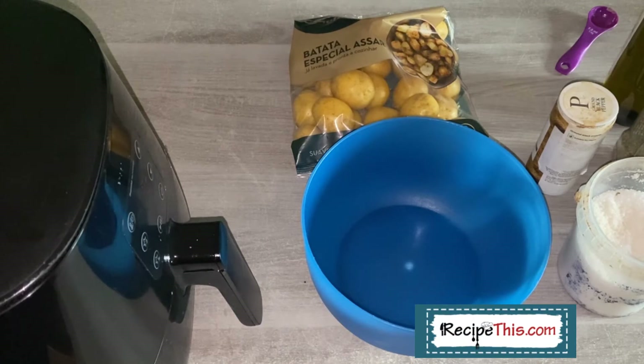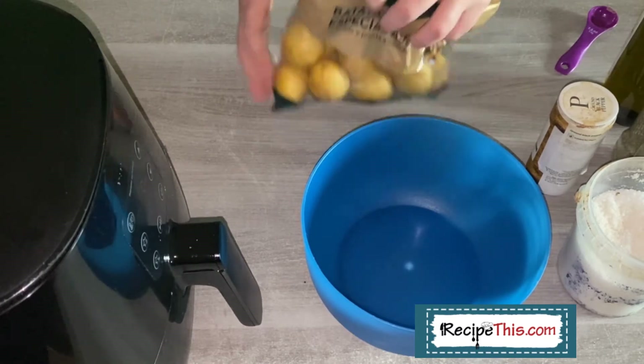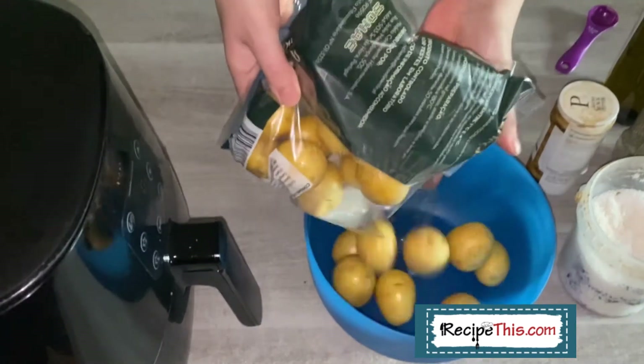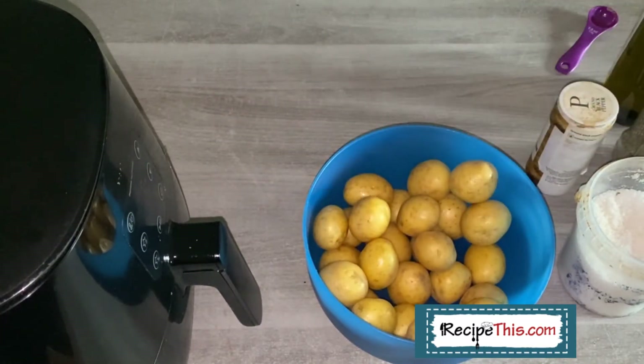When you're doing air fryer baby potatoes, they are like mini baked potatoes — they go wrinkly and crispy and they are delicious. First of all you need a bag of baby potatoes. I load them into a bowl first because then you can properly season them and mix them before you load them into the air fryer basket.